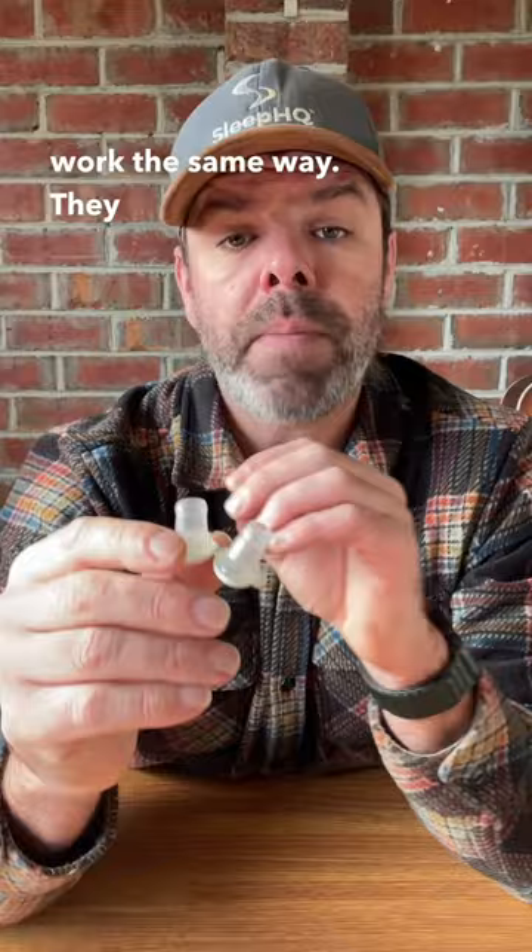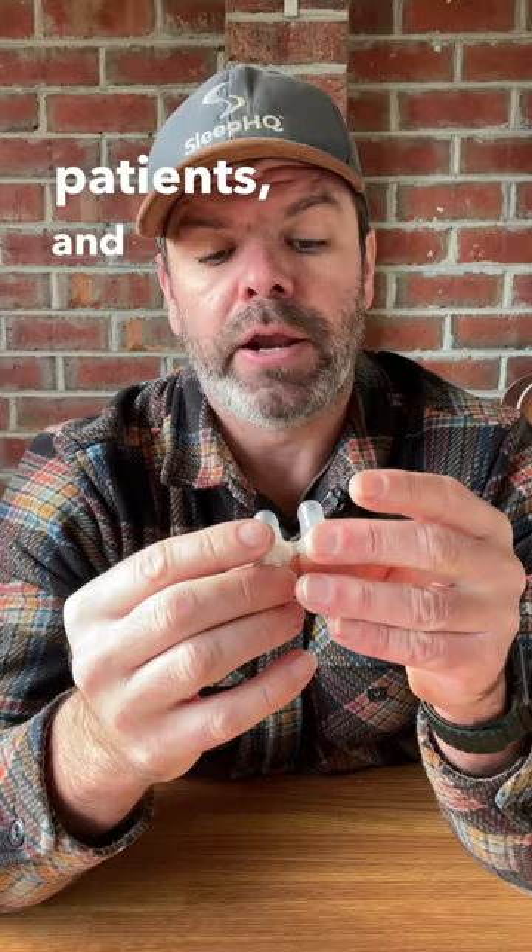Now the way it works — all these devices work the same way. They make it harder for you to exhale, to breathe out, and that creates back pressure which reduces airway collapse. Now it's suitable for mild to moderate apnea patients and also heavy snorers.